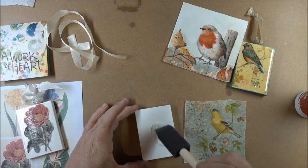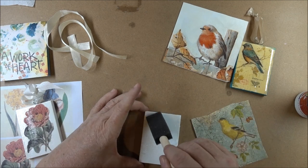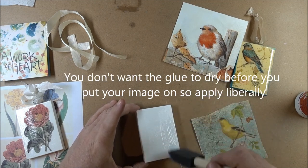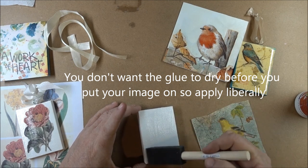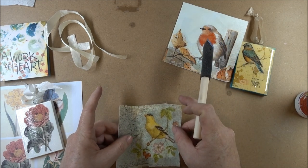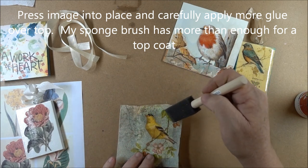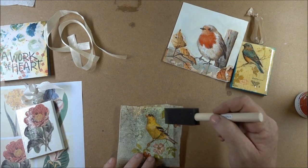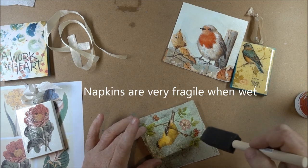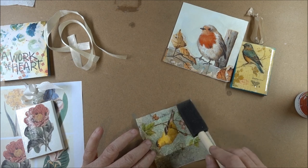Apply a liberal amount of this gloss medium to the surface of the canvas. Because I'm not going to trim this bird out, I'm just going to put the entire background on the canvas. Get it nice and thick — a liberal coating. You don't want it to dry. Then place your image on and very gently apply more over top. You don't want to drag on it too much because it will make the napkin disintegrate. So we're essentially just tap, tap, tapping this into place. The medium that's still on here is going to go onto the top and saturate the napkin.